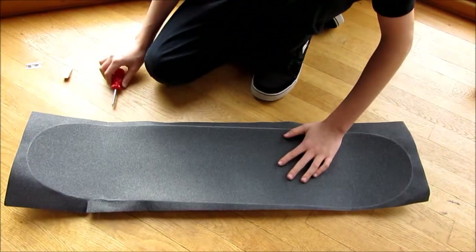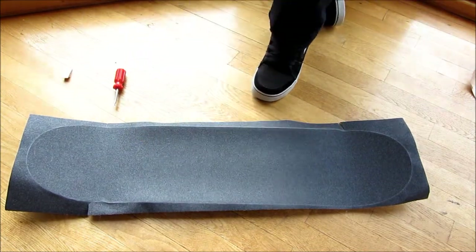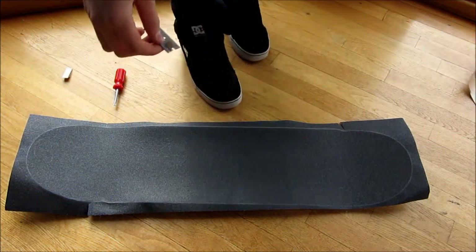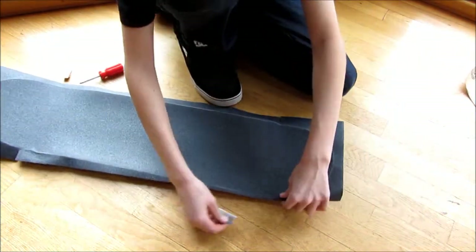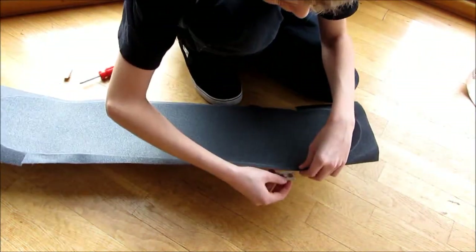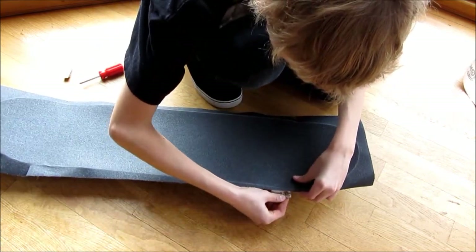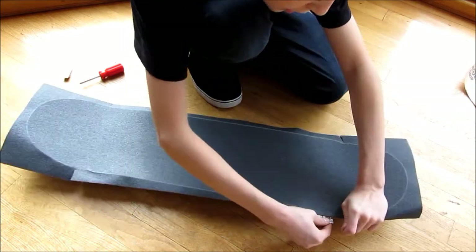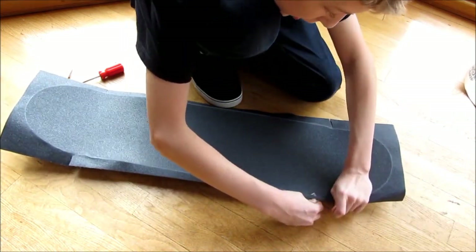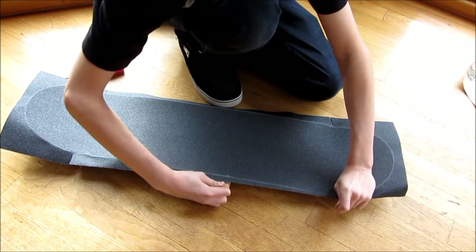Now after you have a good outline of your board, take your razor blade and dig into the grip tape just like this — put it underneath and cut the grip tape right on the score you made, then just slide your razor blade down the board to cut off the excess grip tape.